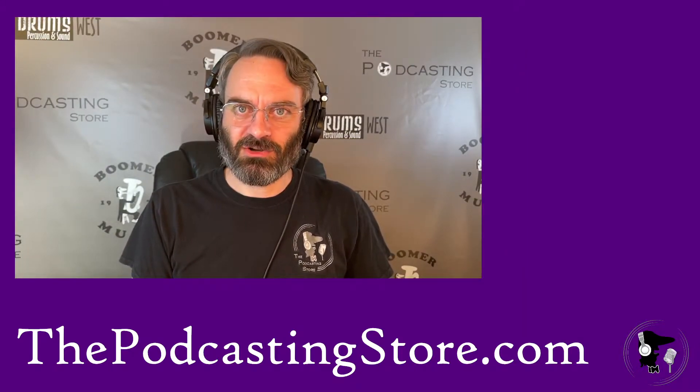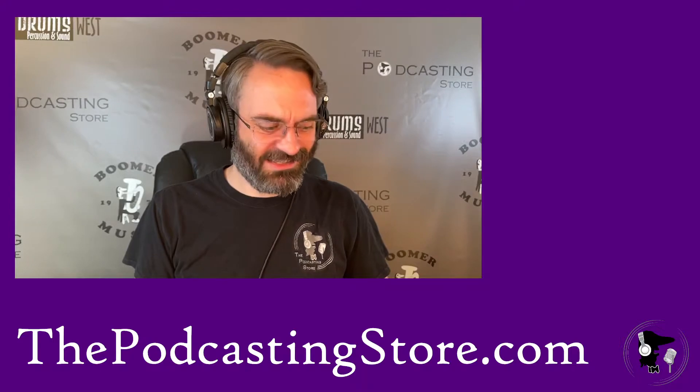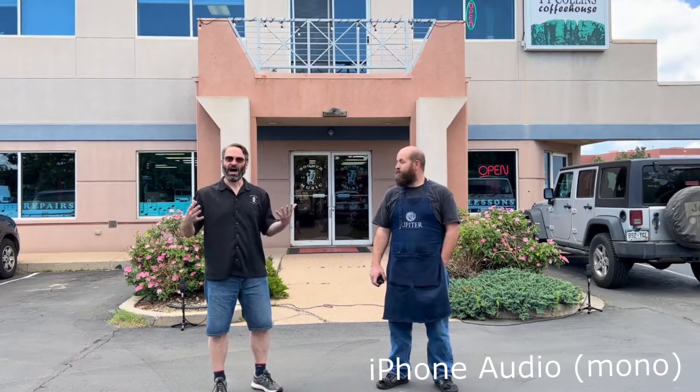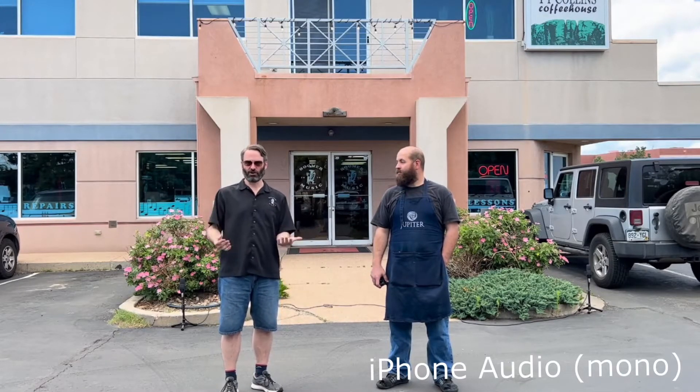Check out the clip that Brayden and I did over at the store, and then I'm going to show you a couple of editing things that I actually had to do with that to create that clip, because it really did some interesting things. So here's that clip. We're here in the parking lot at Motor Music — this is right behind us. We have a question about the F3 field recorder by Zoom about recording in stereo, and where better to demonstrate stereo functionality than outside. Brayden's going to explain what the setup is.